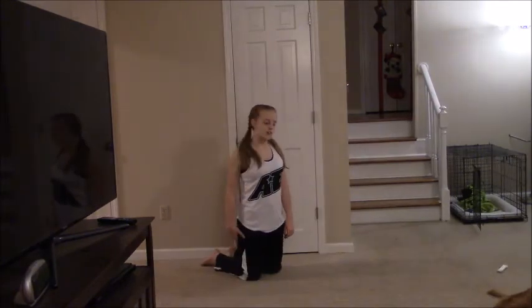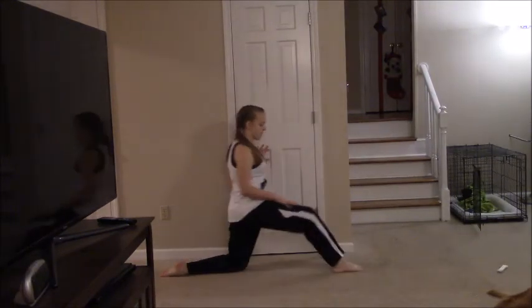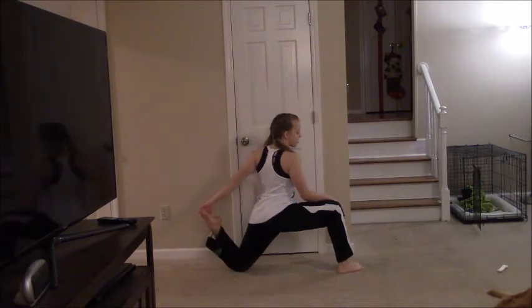So this next one, you're going to do the same stretch, but this time you're going to pull your back leg up.